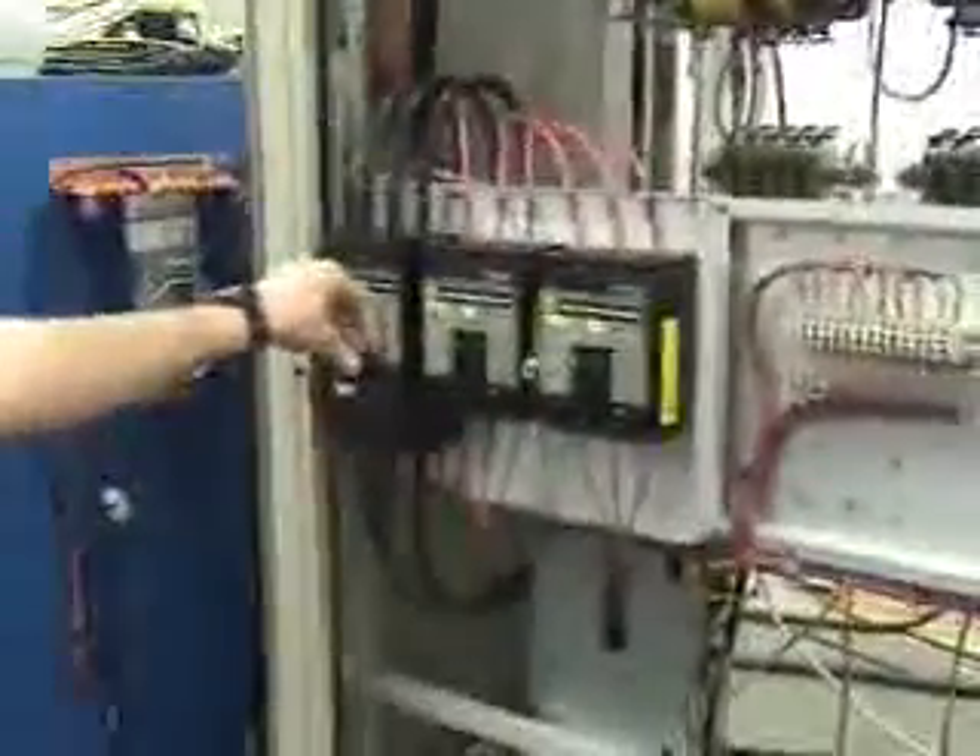We're just going to be going over the 30B FM transmitter. Before you look at the power supplies or do any type of connections, just make sure your breakers are off and the power's off of the panel.